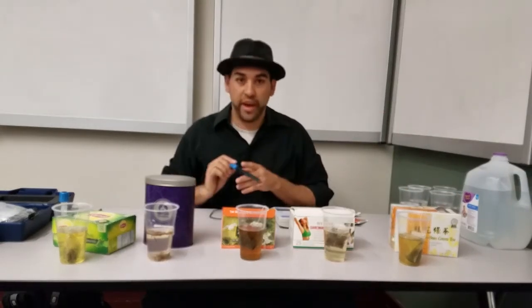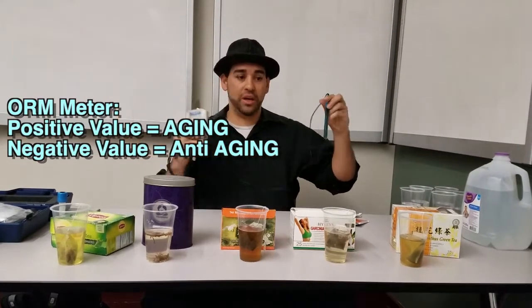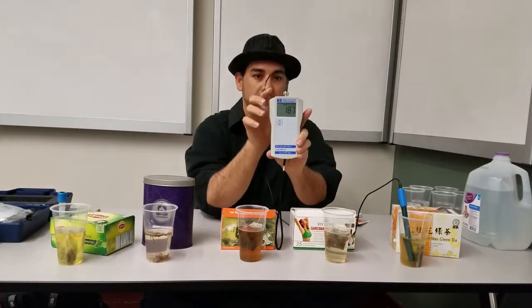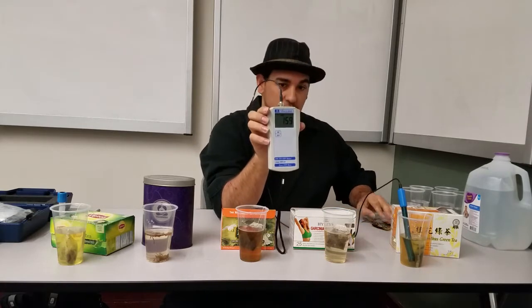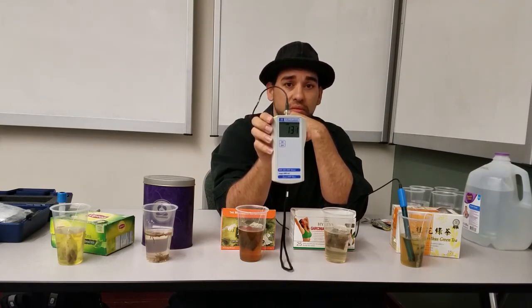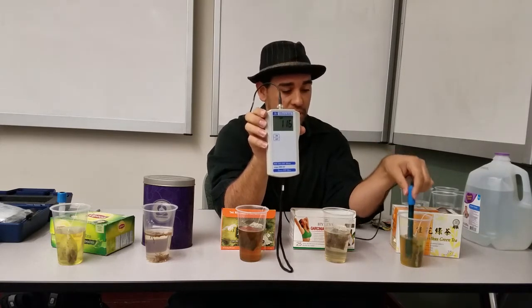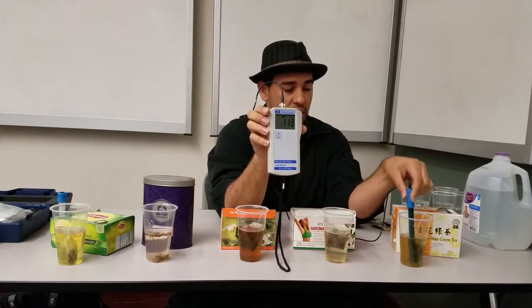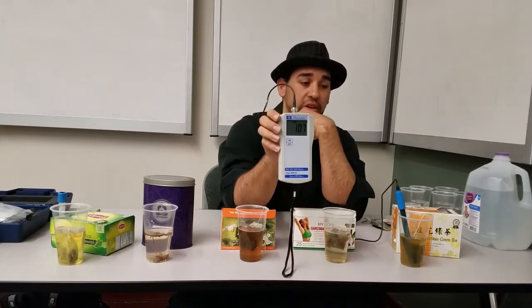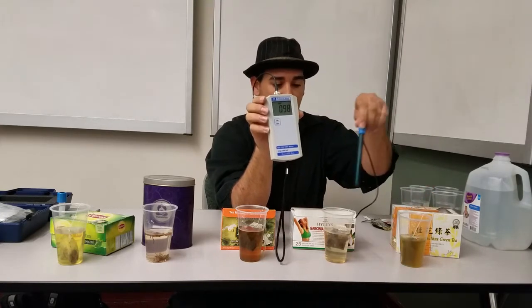Here we have our green tea brewing, and here's the ORP meter. Let's see if we get antioxidants. We're going to test the Chinese good stuff. It's going down — it's going down fast. 130. Just making sure the antioxidants are in the green tea. Can you get antioxidants from your green tea? The measure is 105... 98.